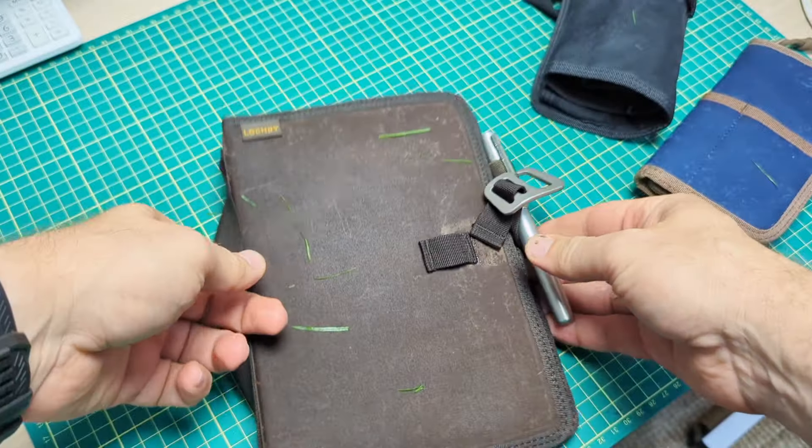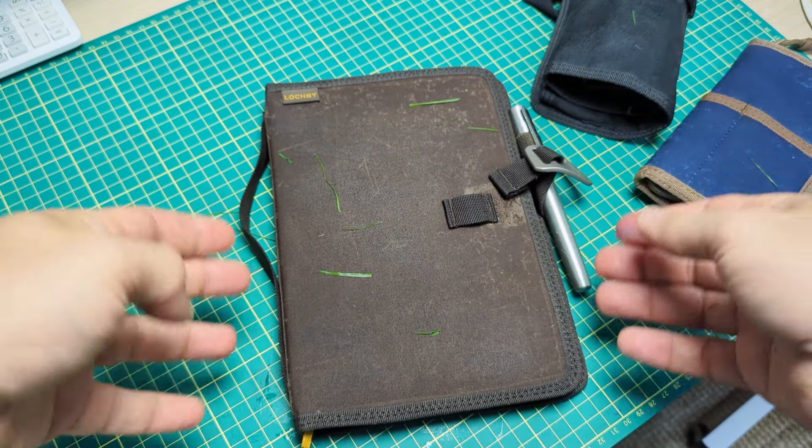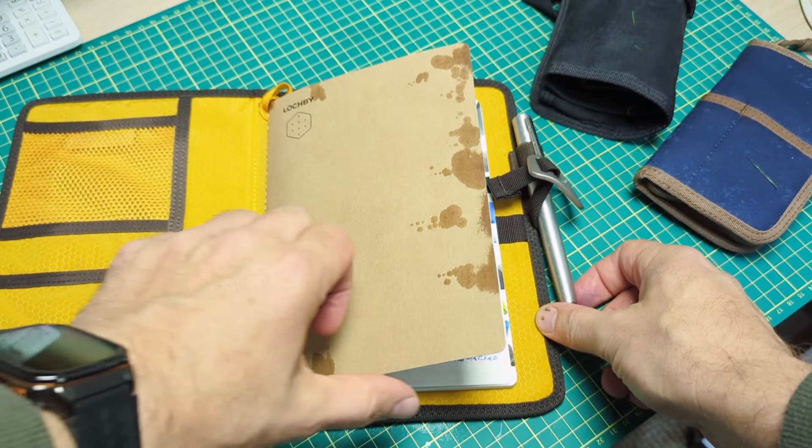This zip-up one seals up really, really nice. Soft on the inside, it zips up there — you can hear the click clack. That's the dog in the background; she's hanging out with me right now.